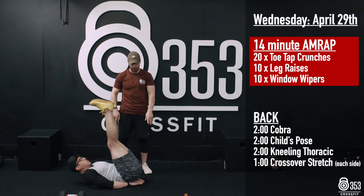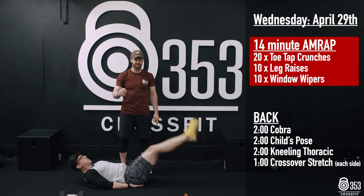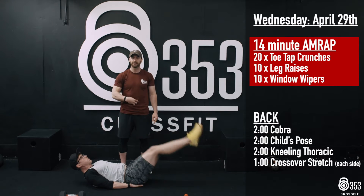Once he's finished 20 reps, he's going to get his hands underneath his butt. He's got 10 leg raises — lifting the legs up and then up towards the ceiling for that extra bit of range into that lower ab area.